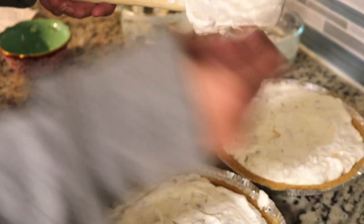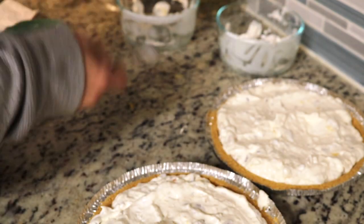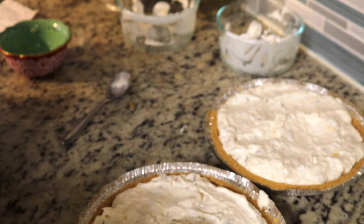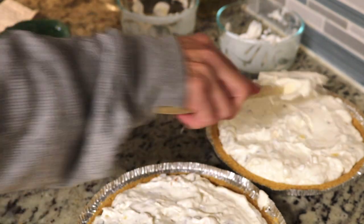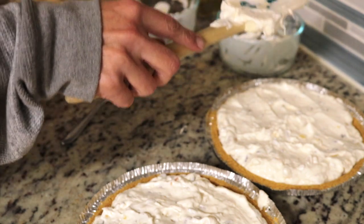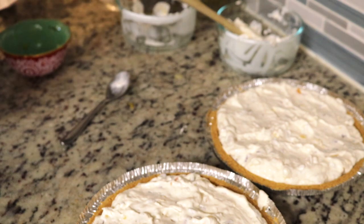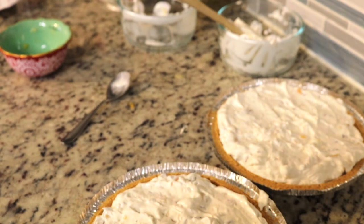Let me try this off the spatula — I taste pineapple. Alright, it's going to go in the fridge to set up. The recipe says for two to three hours. I'll pull it out and hubby will go ahead and give it a taste. I'll see you guys in a few more hours.